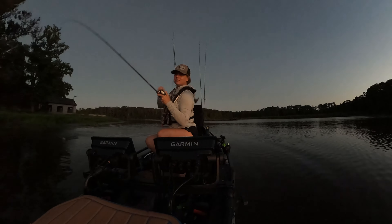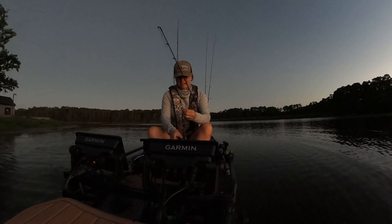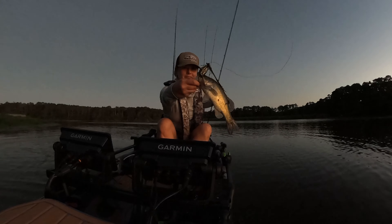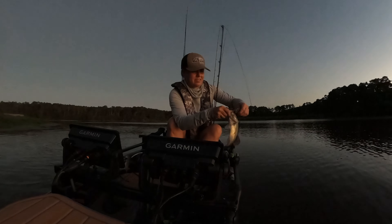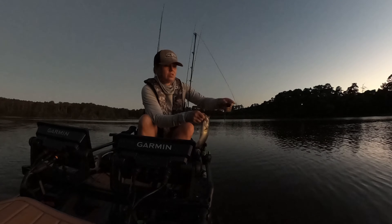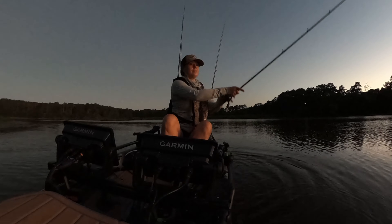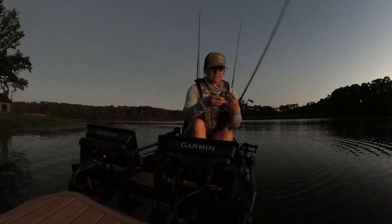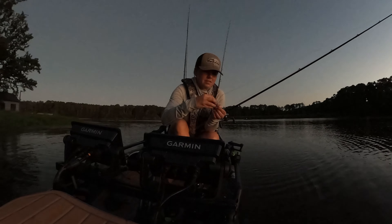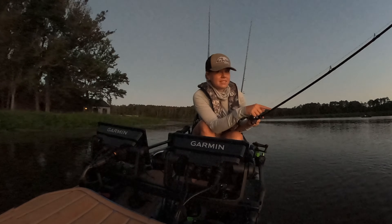There we go — finally a frog fish! Not a giant but he'll do. Boy, he got that good — there we go! Hooked through two different parts of his lip. Frog fish — he just obliterated that frog. And that is on the Dobyns Champion XP DC 706CB.